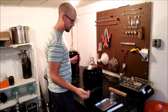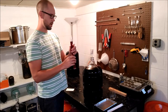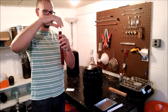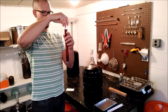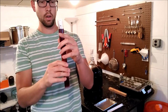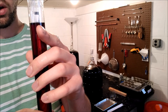Everything here has been sanitized — something really smart to do. We've got our hydrometer floating in the tube. Sometimes it's kind of hard to get it to float, so you can give it a little spin. I just try to kind of center it as good as possible.